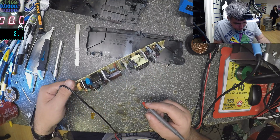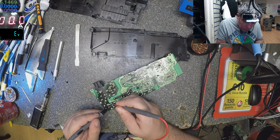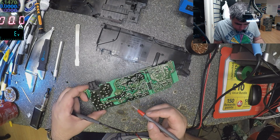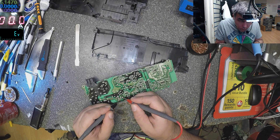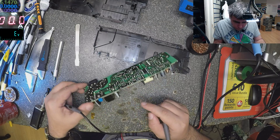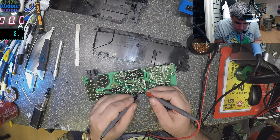Let's check the rectifier bridge — that's the first thing on the board. The rectifier bridge looks fine. From the rectifier bridge we have this transistor, which is good. We have a diode which is good. And we have the 5-volt switching transistor, which is also good.